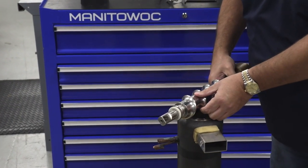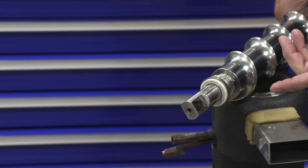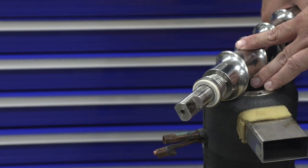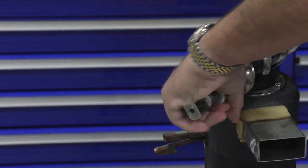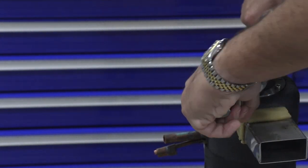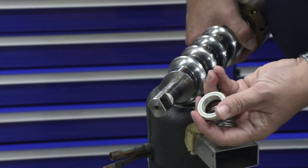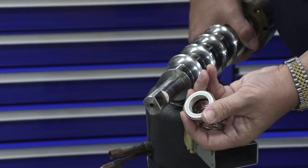Now you see the water seal — this is the first part of the water seal, the top side of it. You do not have to replace the water seal every time you remove the auger. Some manufacturers require you to replace the water seal every time you take an auger out, so you have to have one with you. This one you do not have to do that. But if you are going to change the auger water seal, it slides off the bottom — spring rotates, slides off the bottom — and then you have the top side of the water seal.